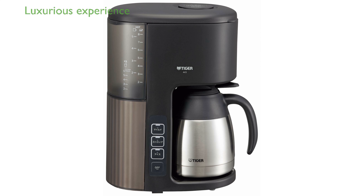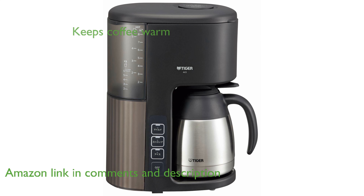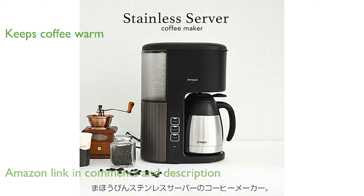The Tiger Ace S-080 KQ coffee maker offers a luxurious experience by slowly and carefully steaming your coffee for a rich taste. Its vacuum stainless steel server efficiently keeps your coffee warm while saving energy.